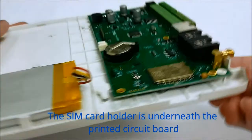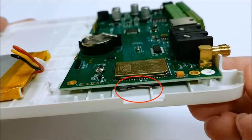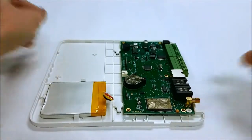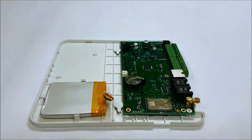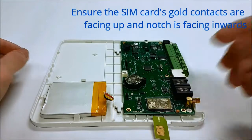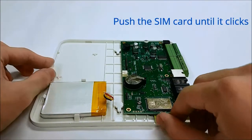The SIM card holder is underneath the printed circuit board. Prepare the SIM card with the gold contacts facing up and the notch facing inwards. Push the SIM card in until it clicks.